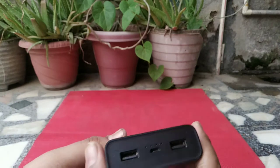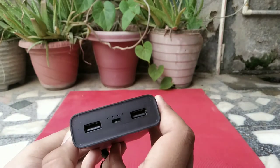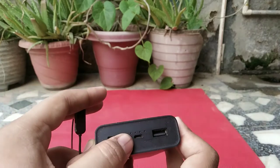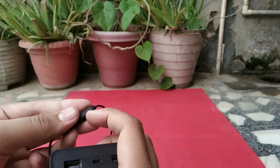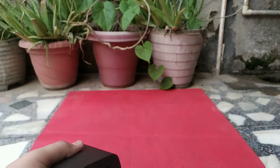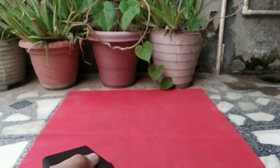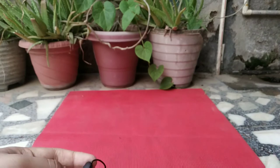To activate the low-power mode, you have to click the power button twice. You will see the light blink once, then all four lights will blink, and now it is safe to charge low-power devices such as Bluetooth earphones or a Mi Band.